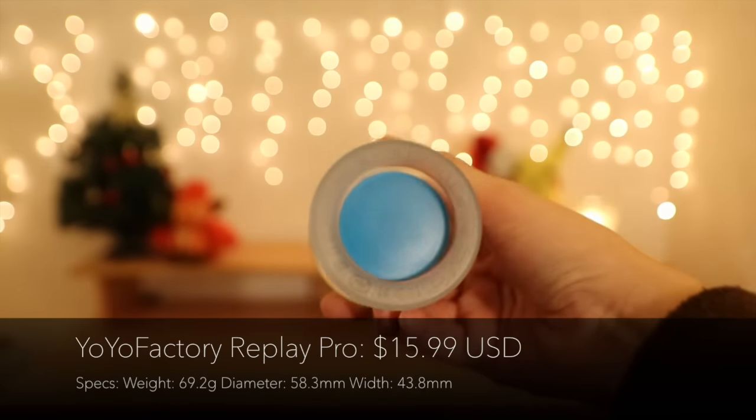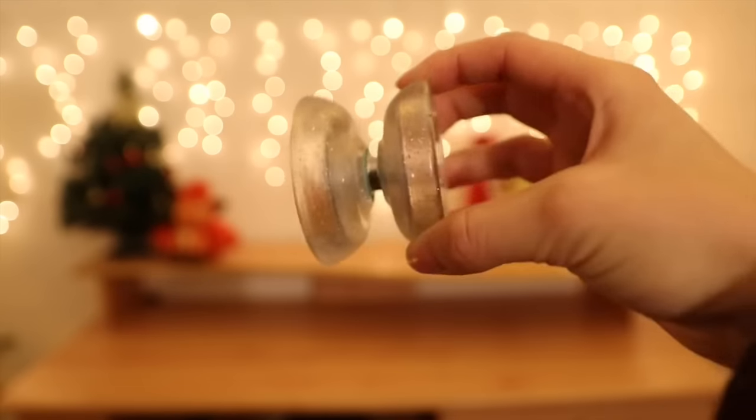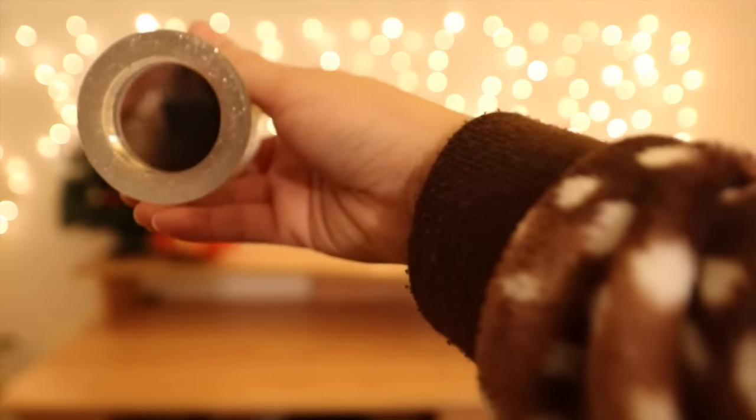So there are a bunch of new colorways for the Replay Pro that came out. You all know this is Gentry's signature plastic yo-yo. There are already many colorways for this yo-yo because it's super popular. Now this yo-yo is unresponsive but it comes at a very affordable price. The new colorways come with a clear body and different colored caps such as purple, blue, red, and green. But the one I'm most excited for is the mirror-capped Replay Pro — it comes in a clear body as well but with gold glitter and mirror caps, which I'm really excited for because you can just look at yourself while you're yo-yoing.